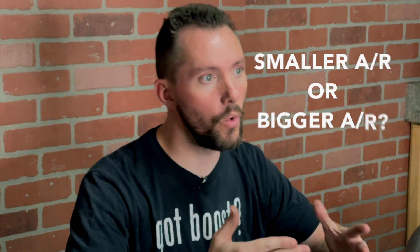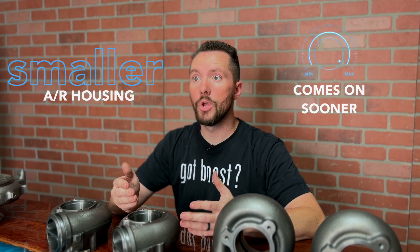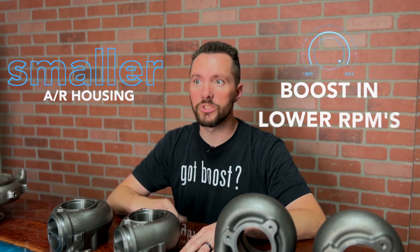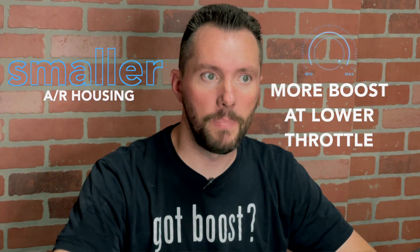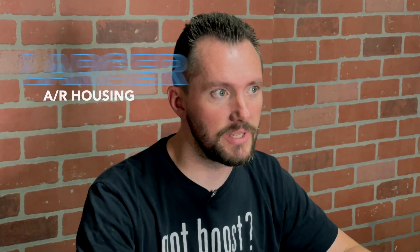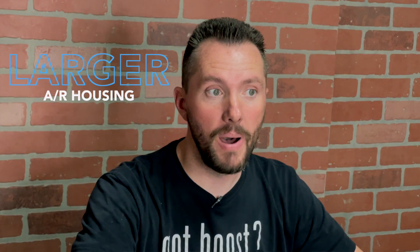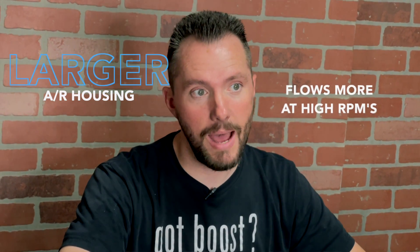Why would you want a smaller AR or a bigger AR? The smaller AR is going to come on sooner — you'll notice boost quicker, usually more boost lower in the RPMs and more boost at lower throttle — but they'll choke out sooner. They're going to reach a point at which you can't flow anymore through the housing, and then your back pressure will continue to climb and boost will not climb. The larger turbine housing is kind of the opposite: you're going to notice more lag down low, the turbo comes on a little later, but you'll flow more air at the top end, which usually means lower back pressure.